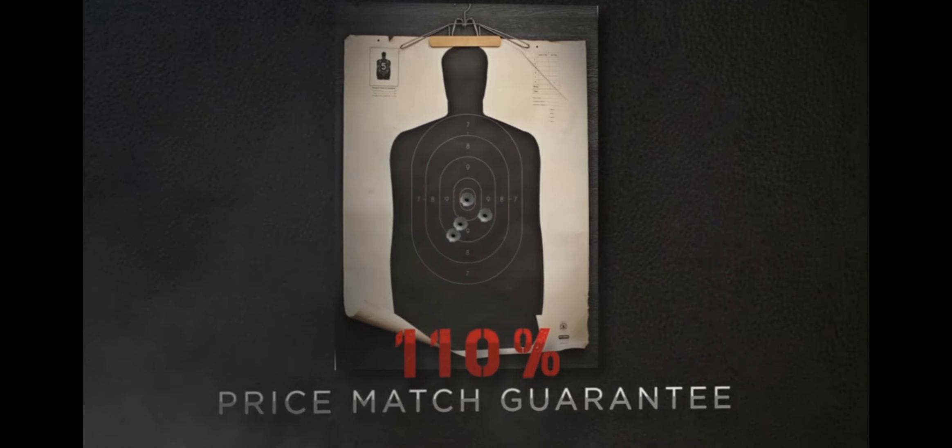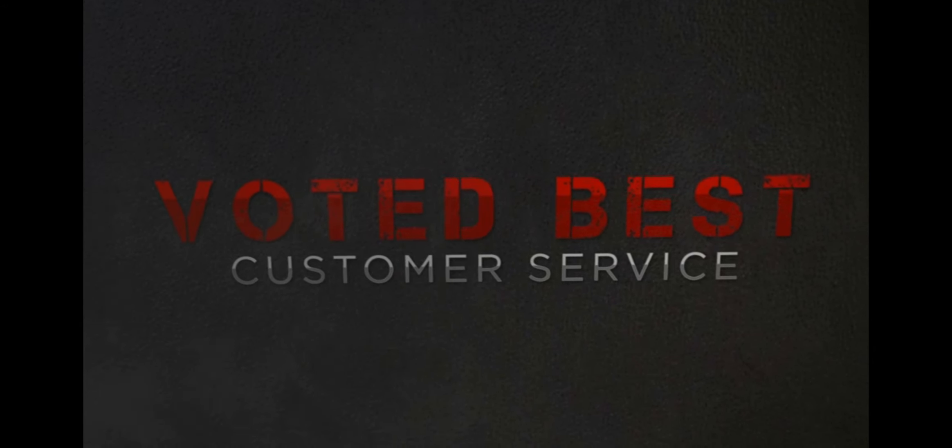Roger, we are green light for extraction. Ammo and weapons resupply inbound. Fly is on HVT, going loud.